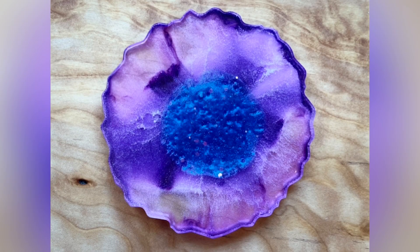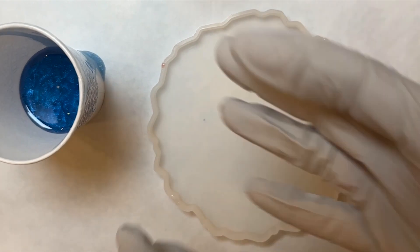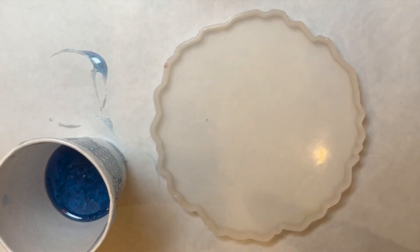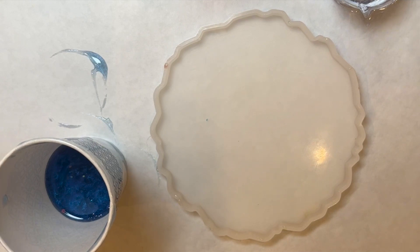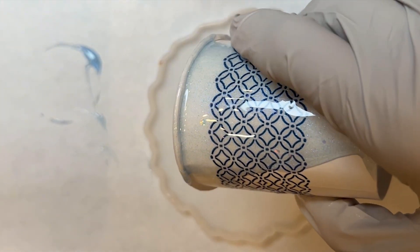I am so happy about the way this coaster turned out. I'm using a one-to-one ratio resin from another resin pourer. I used chameleon mica powder in teal, and that's what's sitting in my cup to the left.